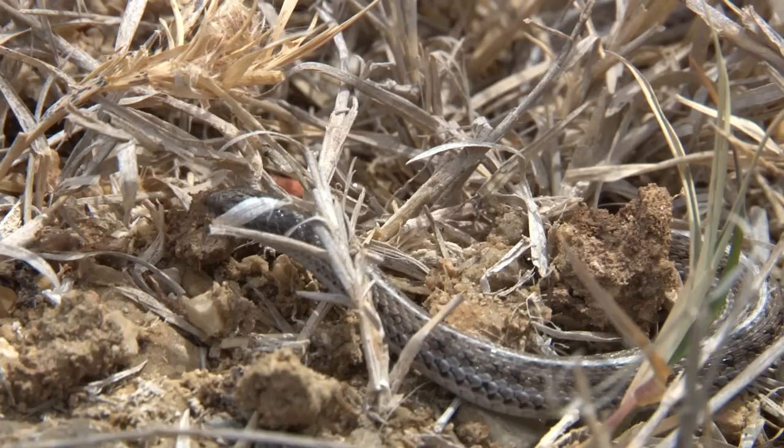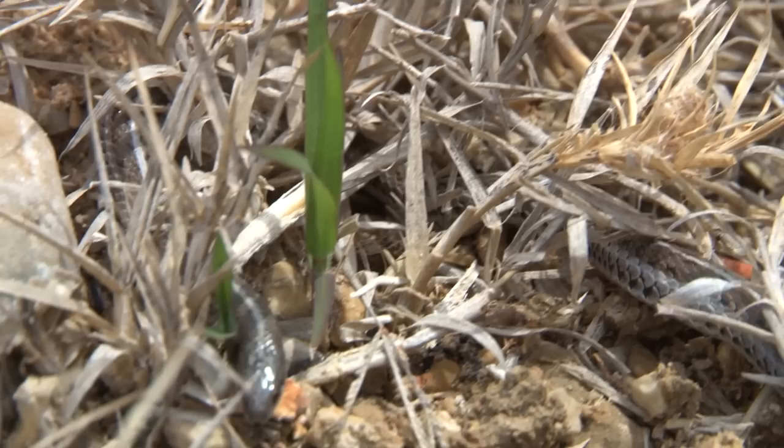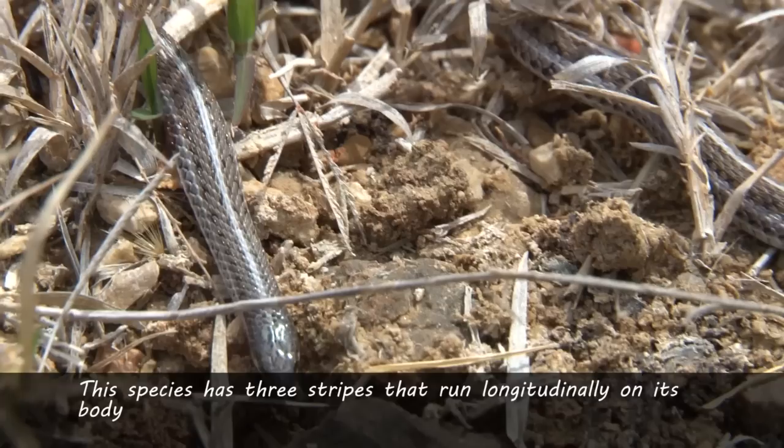I have personally observed dozens of this species, and I have never seen one even approach the record size. As the sole member of its genus, it is closely related to the garter snakes and ribbon snakes. And just like the majority of its close relatives, this variety has three stripes that run along the length of its body.